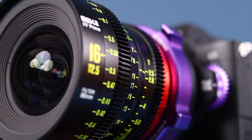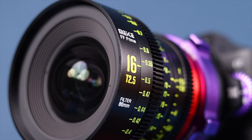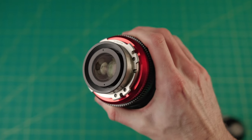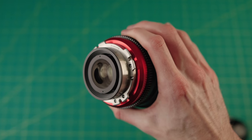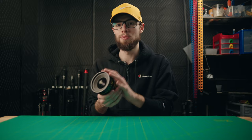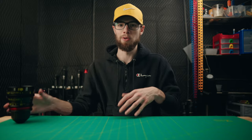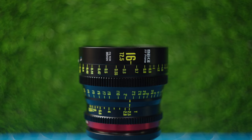Lastly, this lens is fully manual. There are no electronic contacts, no autofocus, no stabilization, no electronic aperture — nothing like that. Everything you do with this lens will be manual, so keep that in mind. There's no way to just switch to autofocus when you don't feel like manually focusing. This lens is 100% of the time going to be fully manual.